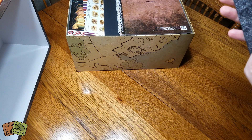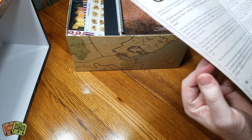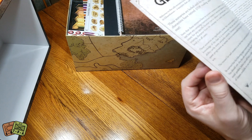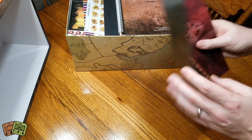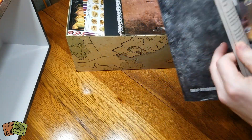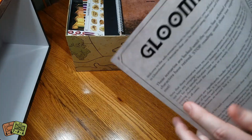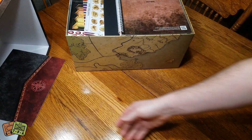There are 17 or 18 solo-only scenarios in this. And it says here that you can't start these until a very certain point in the game, so we'll dig those out later.